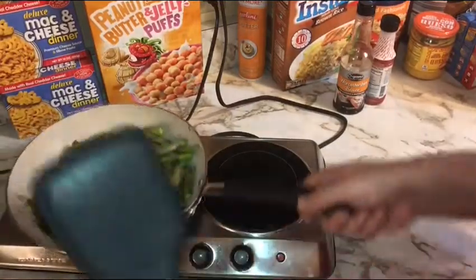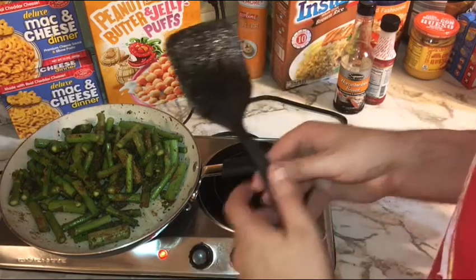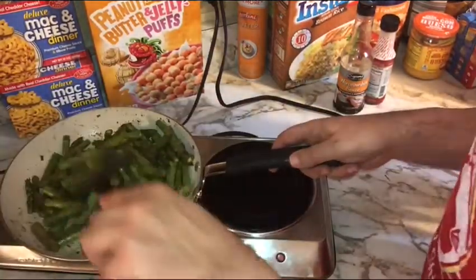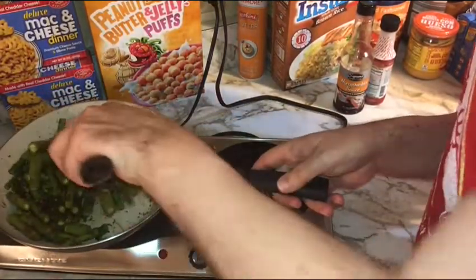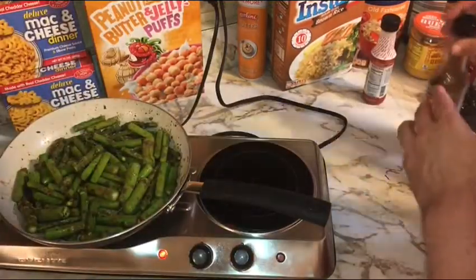Let's give it a toss to coat. At this point I'm gonna turn this up to a solid medium-high. I really like to either cook asparagus under high heat like this or on a grill for a short amount of time, or I've sometimes cooked it for a long amount of time under low heat on a smoker.